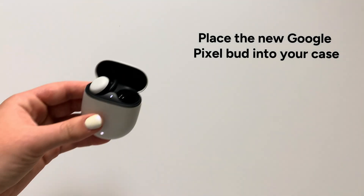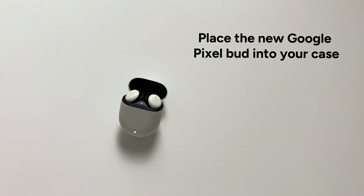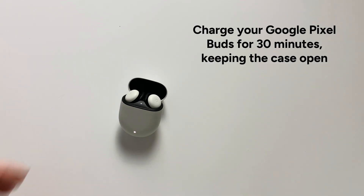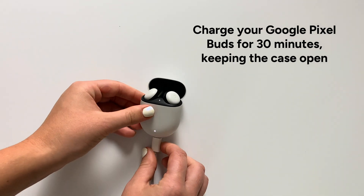Step 4: Place the new Google Pixel Bud into your case. Step 5: Charge your Google Pixel Buds for 30 minutes, keeping the case open.